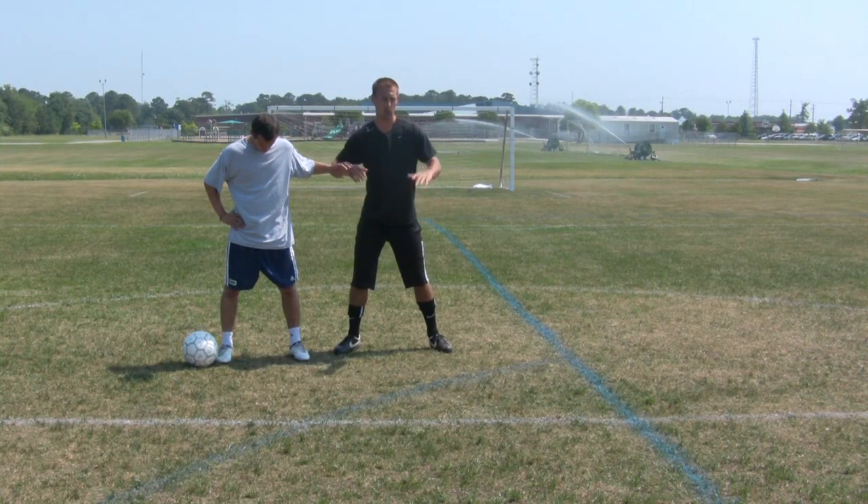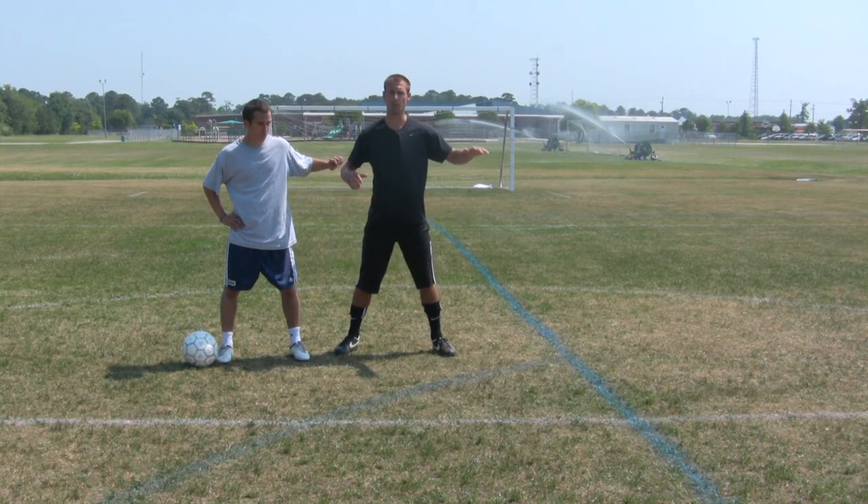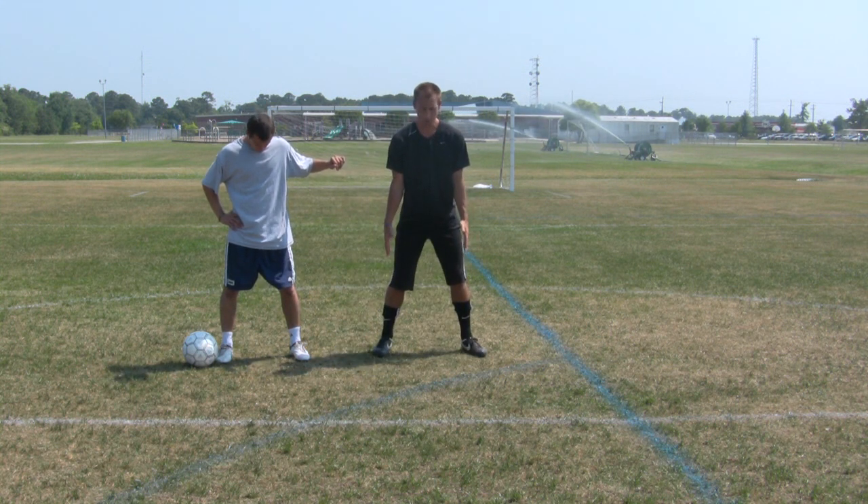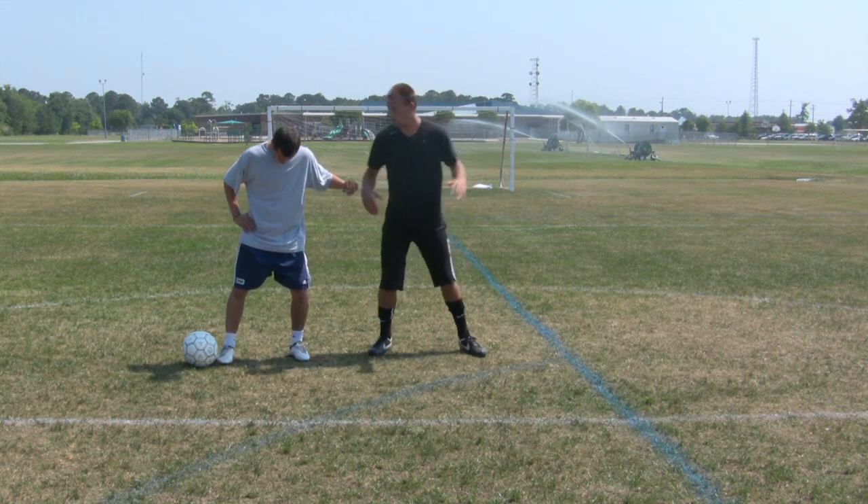See how his arm came up — what happened is he's trying to feel for me so he knows exactly where I am at all times. He's shoulder width apart, arm up, so he knows exactly where I'm at at all times.